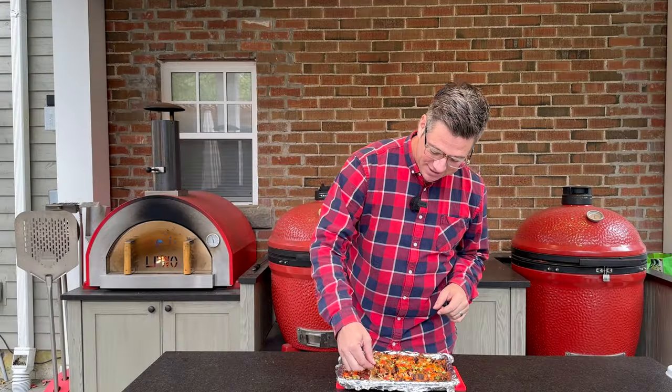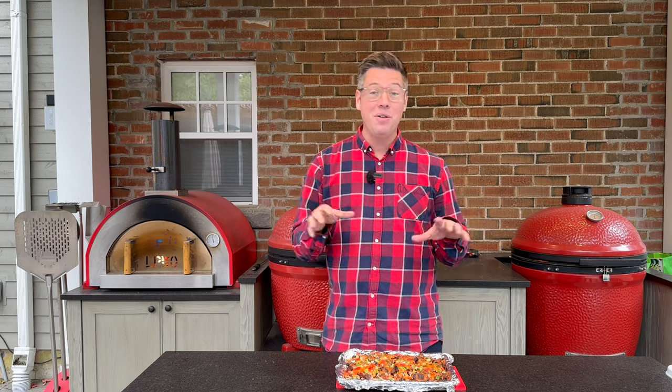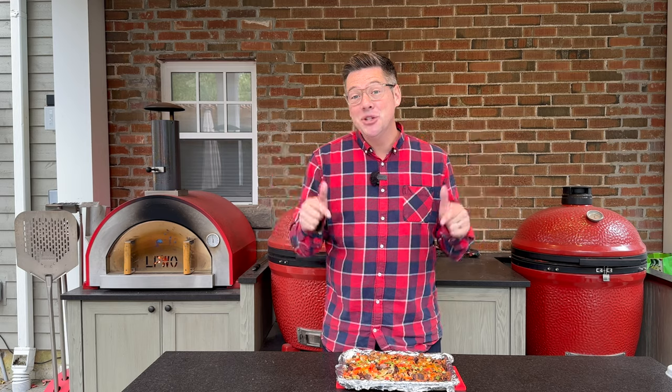Our brisket nachos are ready just in time for game day! Because we reheated with sous vide and were only in the oven for three to four minutes, this brisket is still incredibly juicy and moist, full of flavor. We didn't dry it out, we weren't exposed to heat for long, and we've got some cheese to protect it. Melted, cheesy brisket goodness — super simple and insanely delicious.